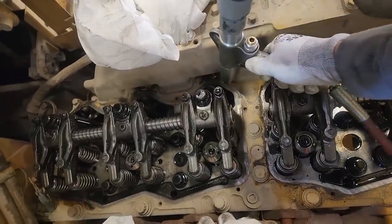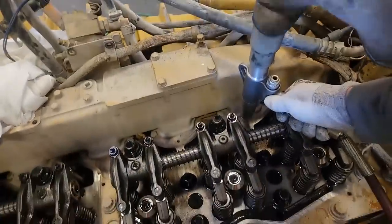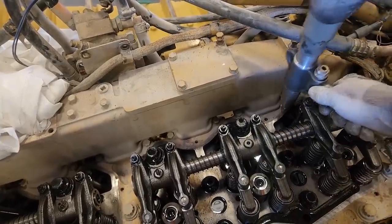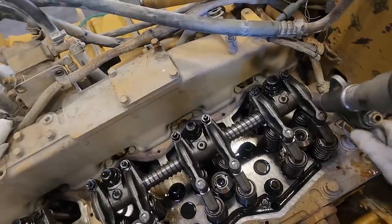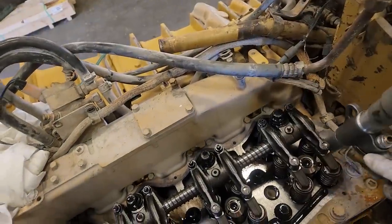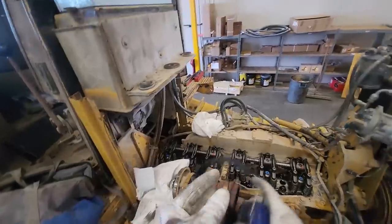We're trying to keep it as clean as possible because this engine is only two years old. Even if it were older, you don't want to get any dirt into it — especially this one because it's a push rod engine. If you push dirt in there, it's not going on the pan, it's going on the camshaft. Working on this is way more difficult than a truck because you're basically standing on top of it with nowhere to really stand, kneeling over the tracks the whole time.